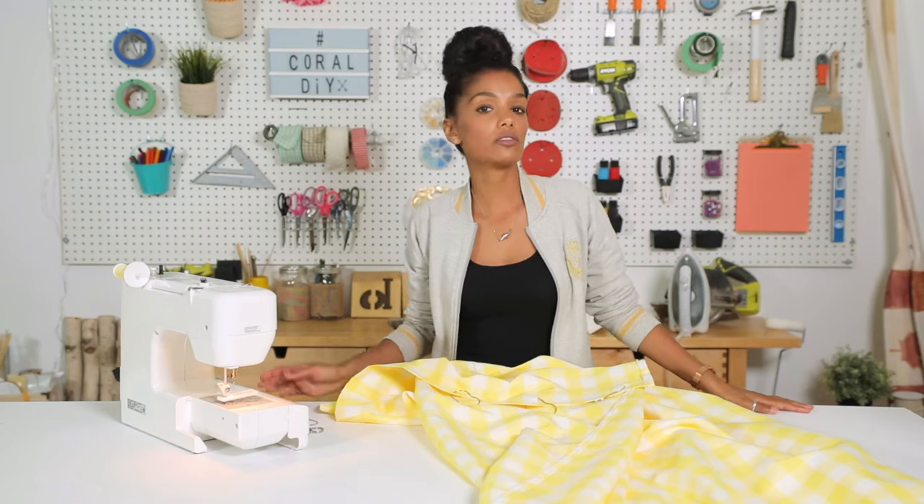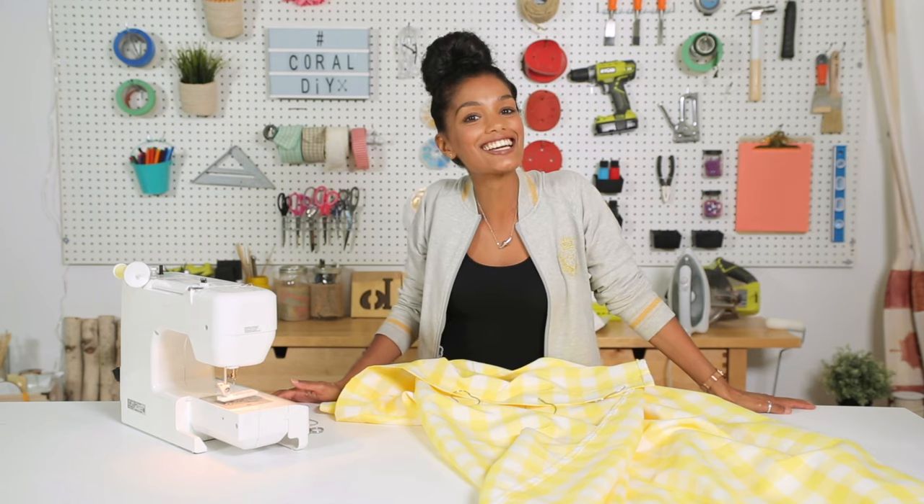Thanks so much for watching. Can't wait to share with you my next project. Don't forget to subscribe and see ya later.